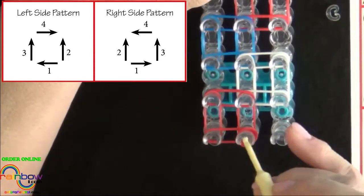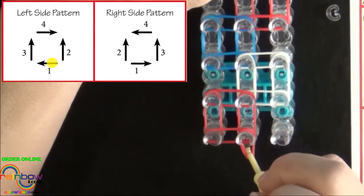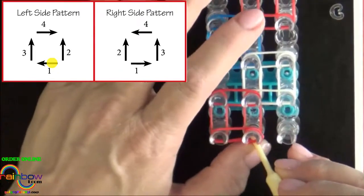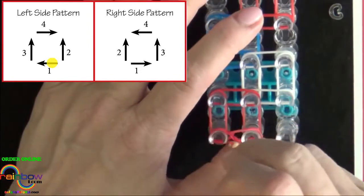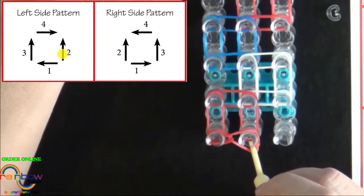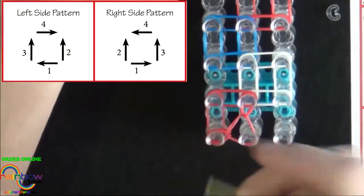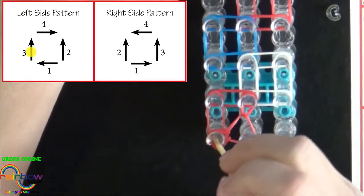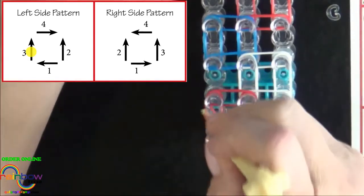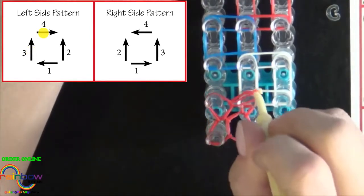We start from the center pin and our first band will be looped out to the left. Pull your cap band back, grab your top C colored band, hold your cap band down, and pull that out to the left. The second band will be looped up the center — pull the cap band back and pull that forward. The third band will be looped on the left side; pull the bands above it back, grab the bottom band and pull it forward, and then pull this last one into the center.